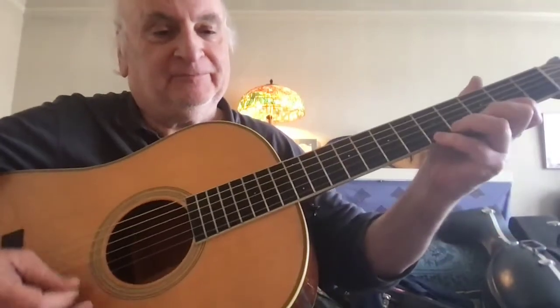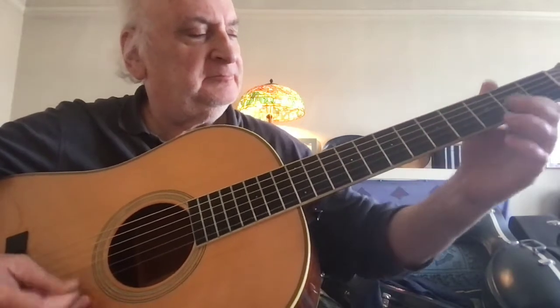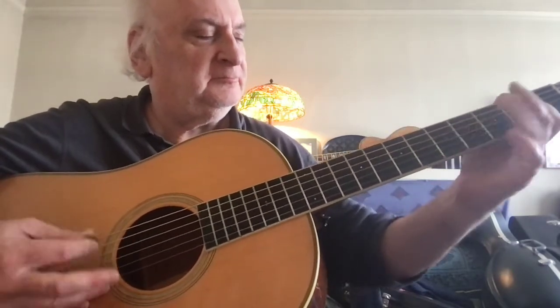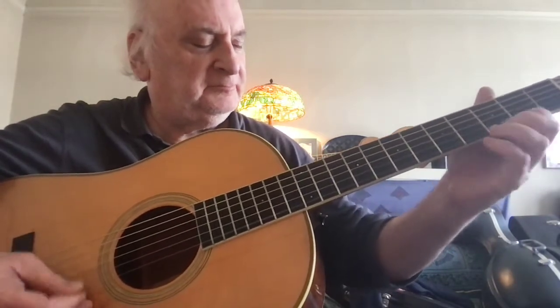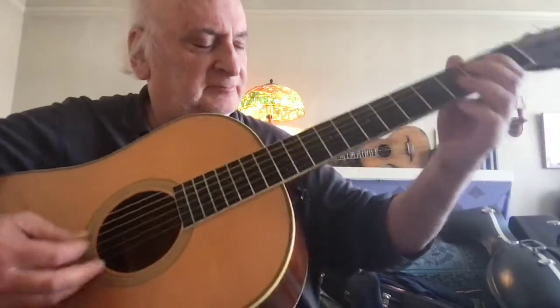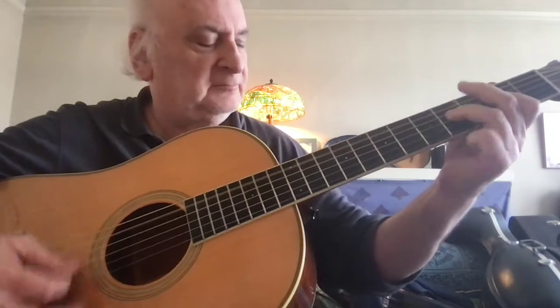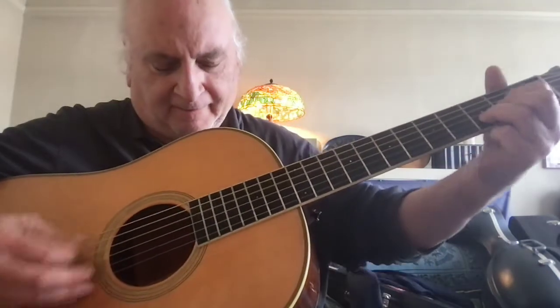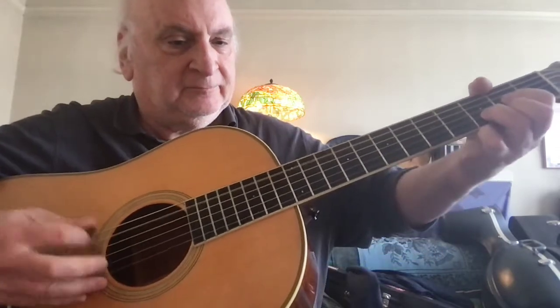You can't see my right hand, can you? Let's try this.